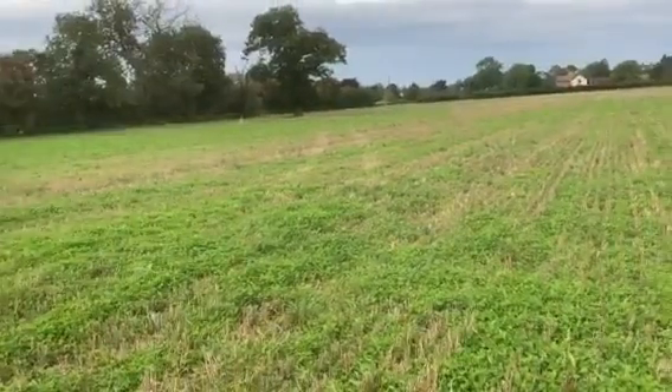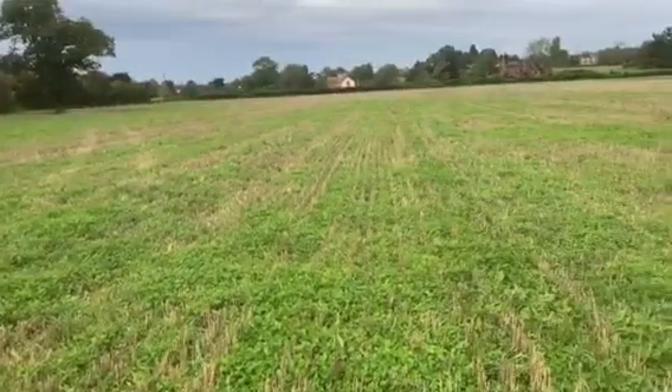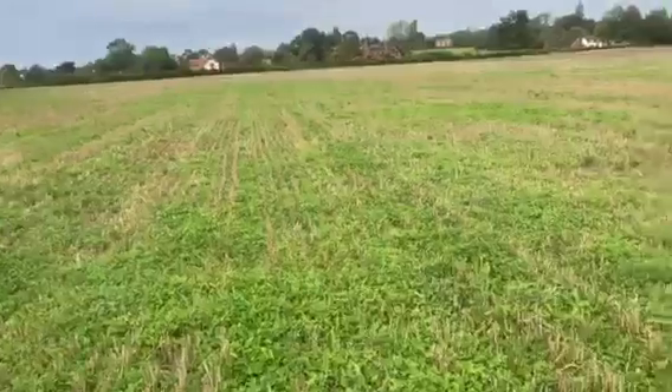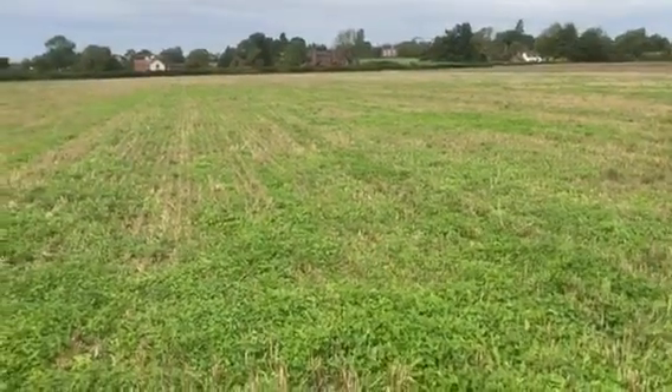This is the winter wheat stubble which is improving. It was obviously cut early. My concern here was that we established the living mulch underneath heritage wheats — long straw wheats — which were big and dominant. There was very little light. The wheats were about four foot tall and thick, so the clover had a hard time.